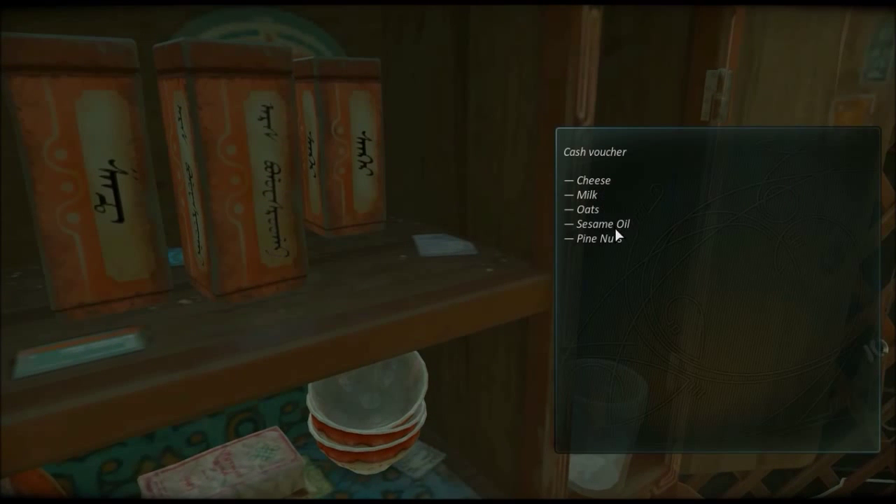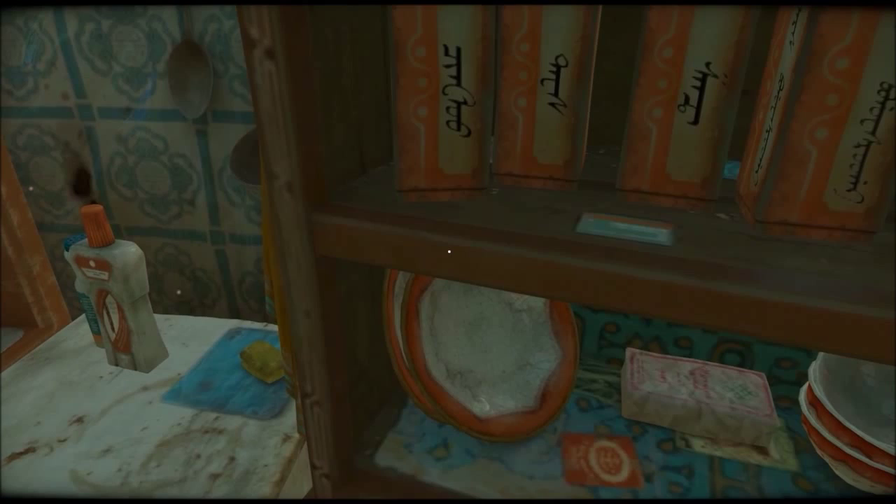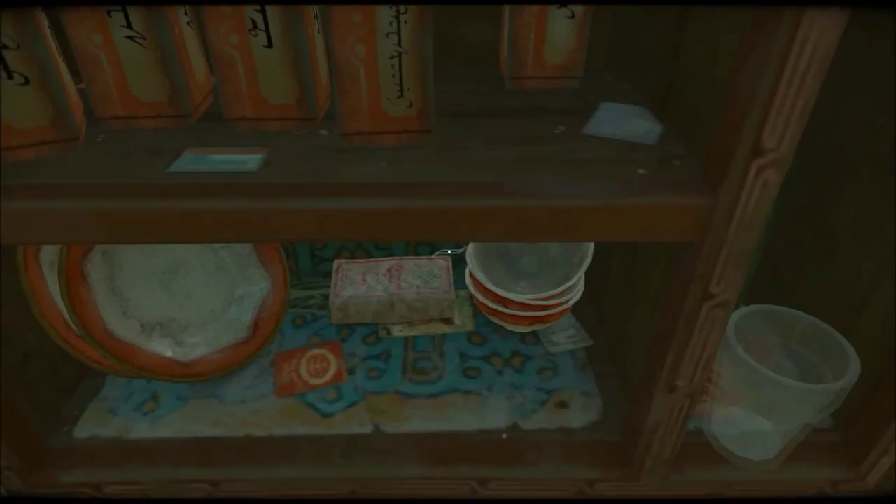Cheese, milk, oats, sesame oil, peanut, nuts, pine nuts... Oh wait, that's a cash voucher. Well, crap.